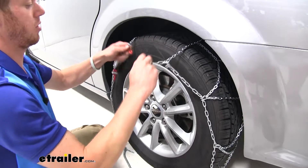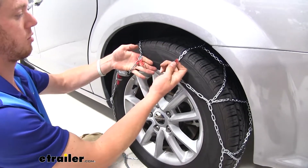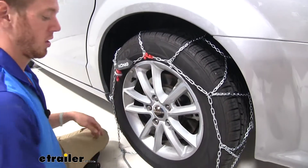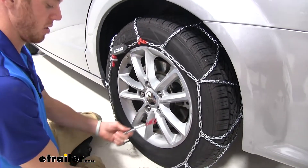Once you get them nice and in place, go ahead and take your red hook and hook it to your red link. Then you can go to the bottom here.